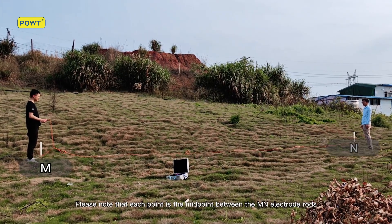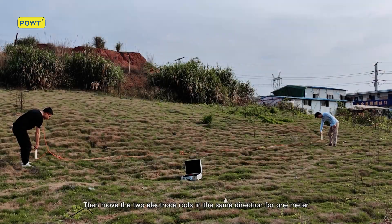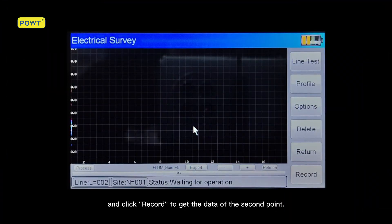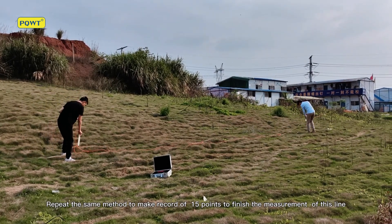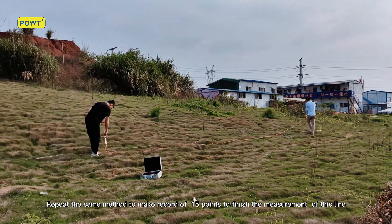Note that each point is the midpoint between the M and electrode rods. Move both electrode rods in the same direction by 1 meter and click Record to get the data for the second point. Repeat the same method to record 15 points to finish the measurement of this line.